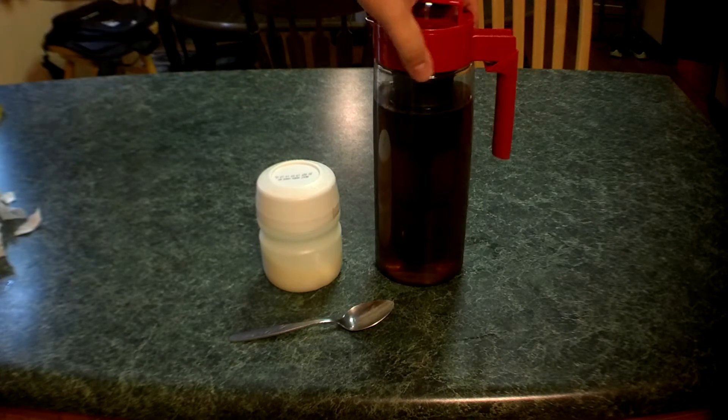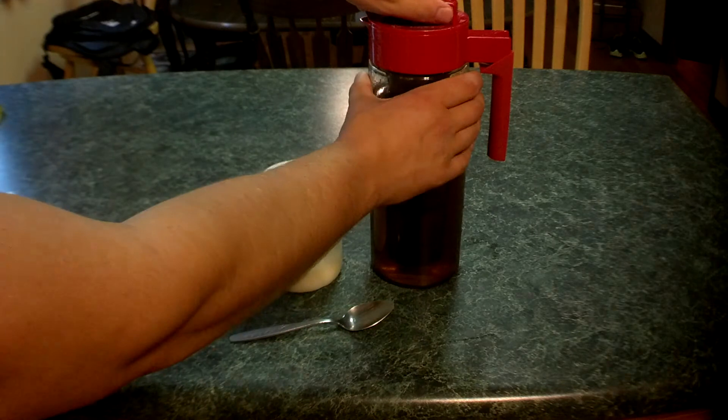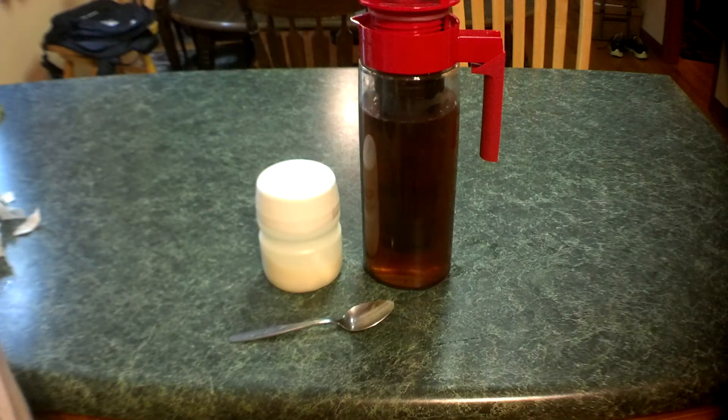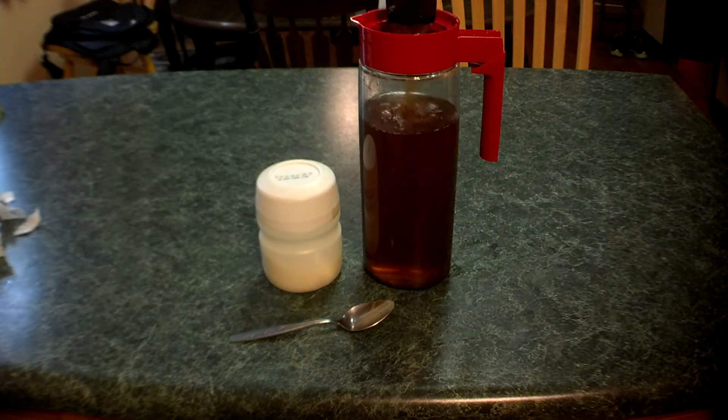Now we just made a pitcher of iced tea — there's another video on that if you want to check that out. Here's a diffuser. If we open this up, you can see that we actually have the tea leaves floating around in the diffuser.